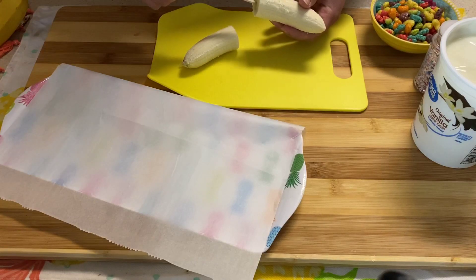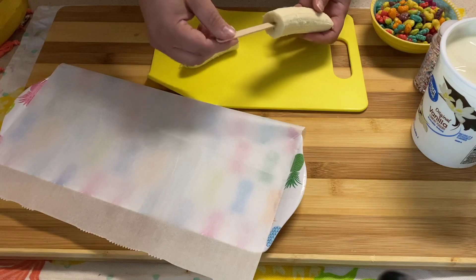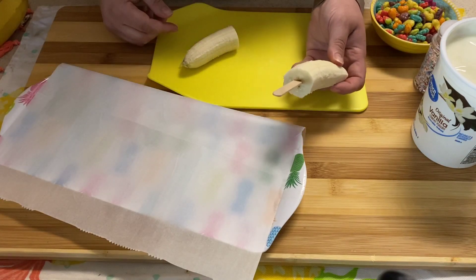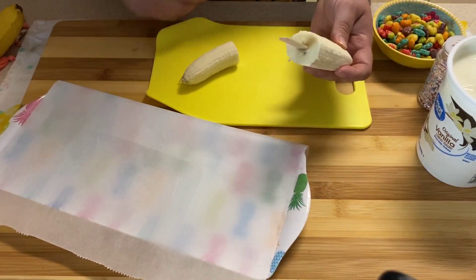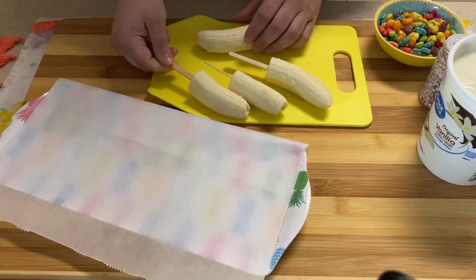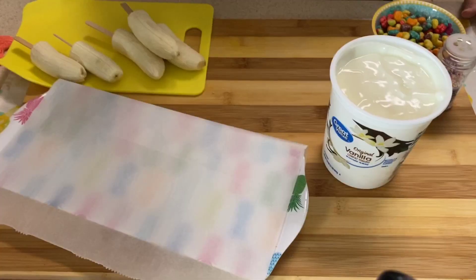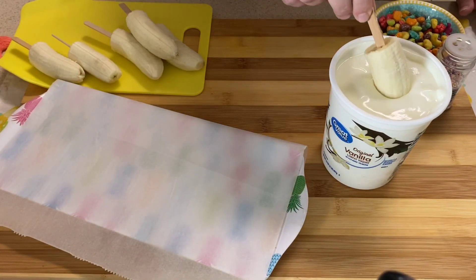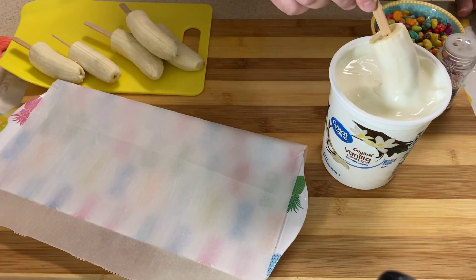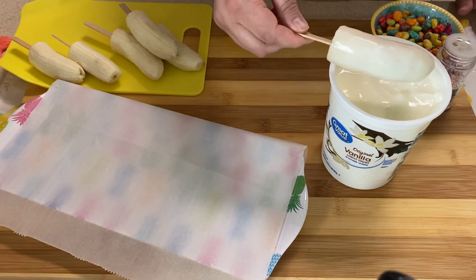I've gone ahead here and chopped up a banana and chopped it in half. I am inserting a popsicle stick into the bottom half of the first banana. All I'm going to do is dip that in some yogurt and put my little sprinkles on it. And that is it — it is so easy, you guys. I'm just going to dip my banana in some yogurt, make sure it's fully coated, and put my sprinkles on top.